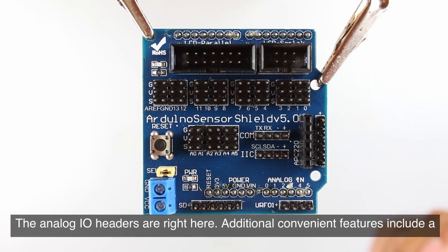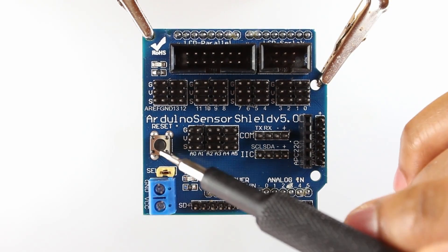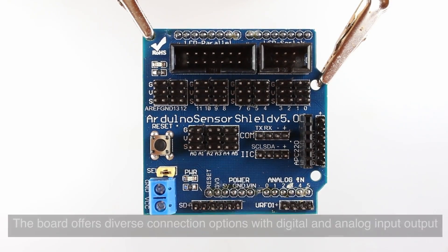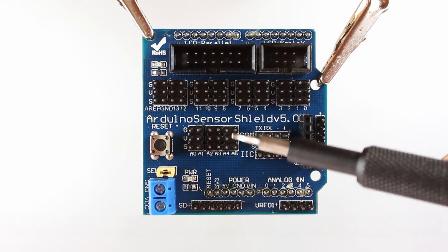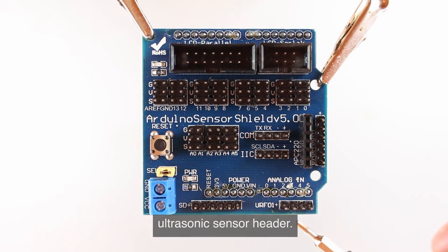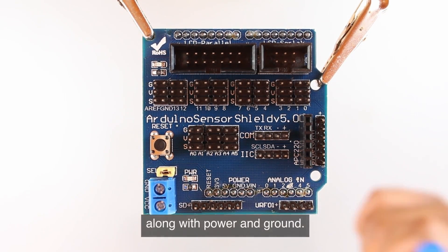Additional convenient features include a remote reset button for easy access and troubleshooting. It also has an integrated onboard pin 13 LED for enhanced operational visibility. The board offers diverse connection options with digital and analog input/output headers, and also has dedicated connectors for an SD card interface and a URF-01 plus ultrasonic sensor header. This header provides a couple of analog lines which can be used as digital I/O, along with power and ground.